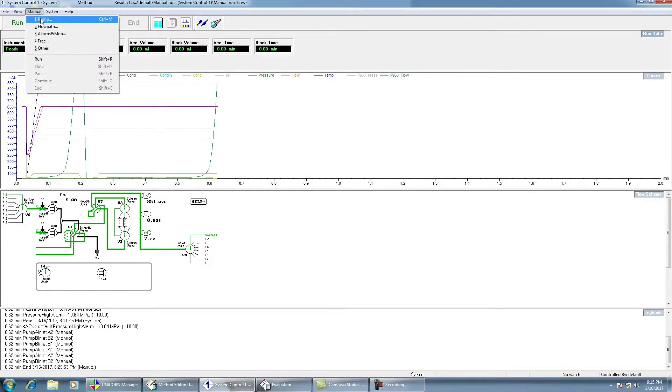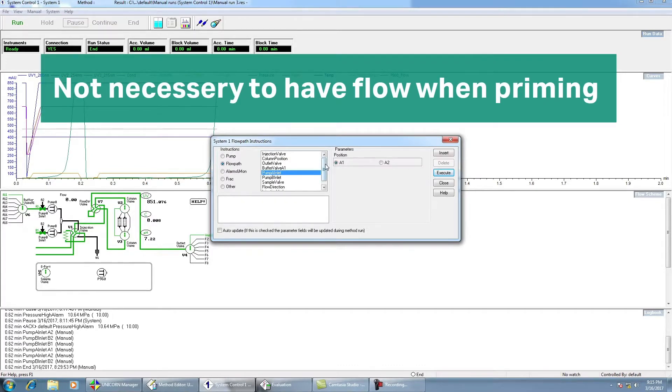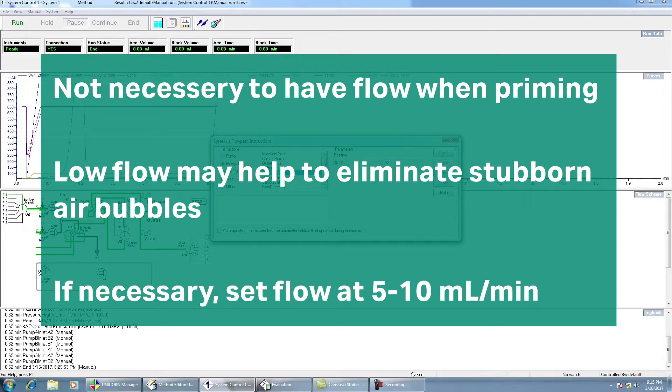In Unicorn, select the buffer inlet line you wish to prime from the flow path in the manual commands in the system control window. It is not necessary to start a flow when priming the pumps, but it may help to remove stubborn air bubbles trapped in the pump heads. If desired, set a flow rate of 5 to 10 milliliters per minute after selecting the buffer line and start the pump running.